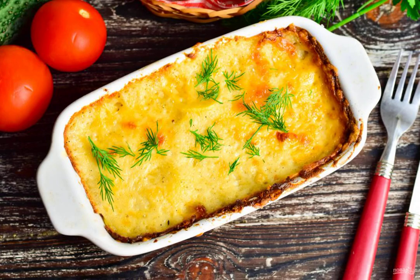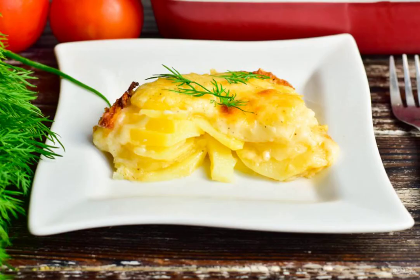Bake the potatoes in the oven for an hour, covering the mold with foil. Set the temperature to 190 degrees. The potato escalope is ready. Bon appétit!